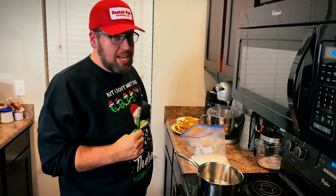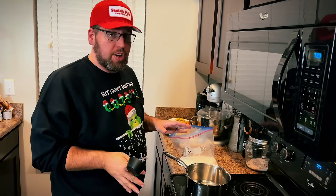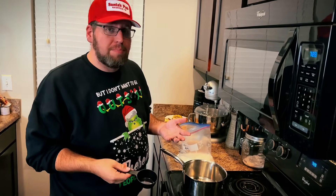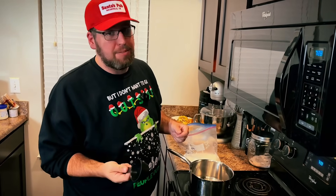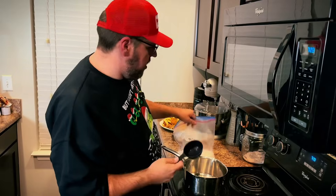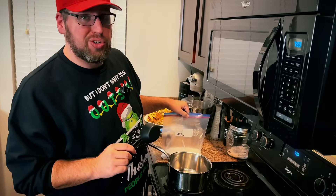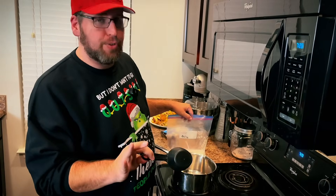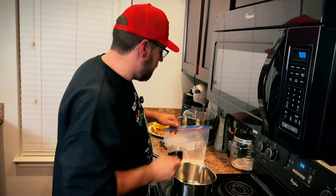So the first step is making the shattered peppermint-looking thing that goes on top. Now, sugar-free candy canes are very expensive. If you can find them, go ahead and smash those up and sprinkle it over the top. I'm going to make my own version of that. I'm going to use a half cup of allulose, cook it down into a sugar syrup with a little bit of red food coloring — I know, food coloring, but it's for Christmas. It's okay.